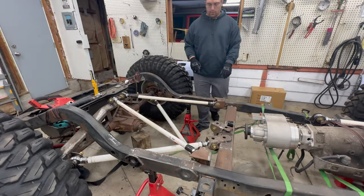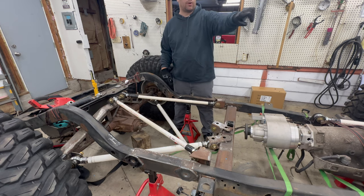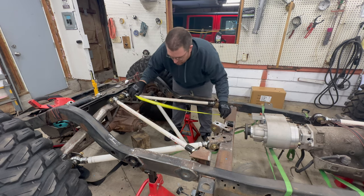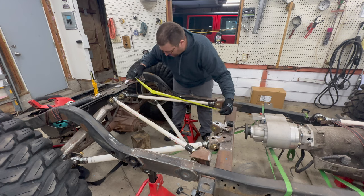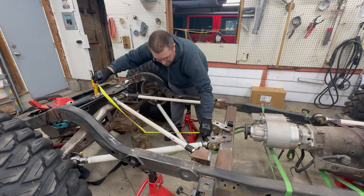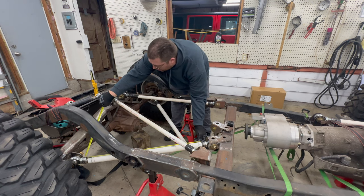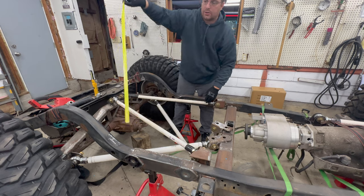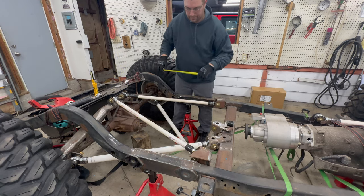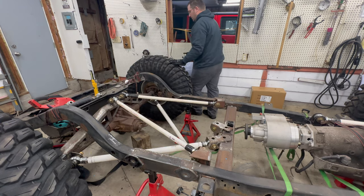First thing I'm going to do is get these lowers done for all of them because I have the tube already sitting over there and it's ready to cut. I'm just going to measure this lower right here and then cut two. We are roughly 33 and a quarter inches — double measured — yep, 33 and a quarter. Let's get the saw out.